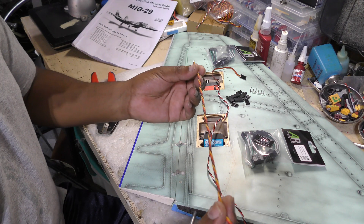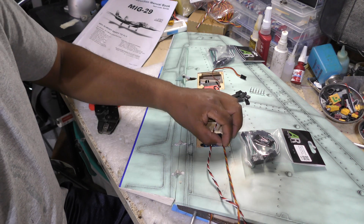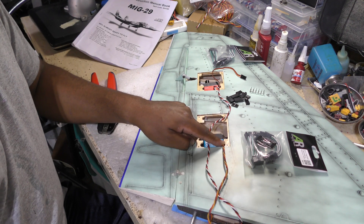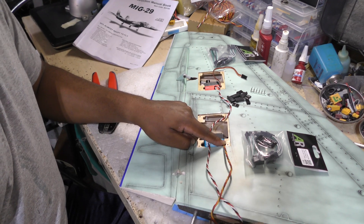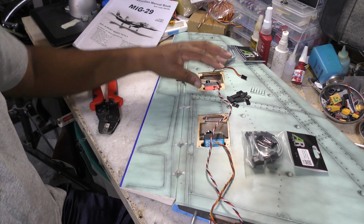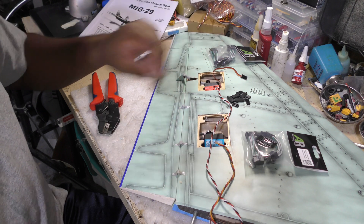A different color for the flap servo, same idea — it goes from the pocket right here all the way beyond the wing. This way, if I need to replace the servo, all I need to do is pull out the pocket covers and replace it.